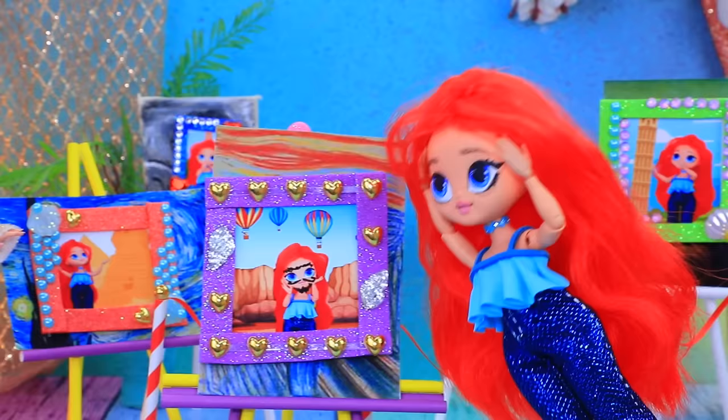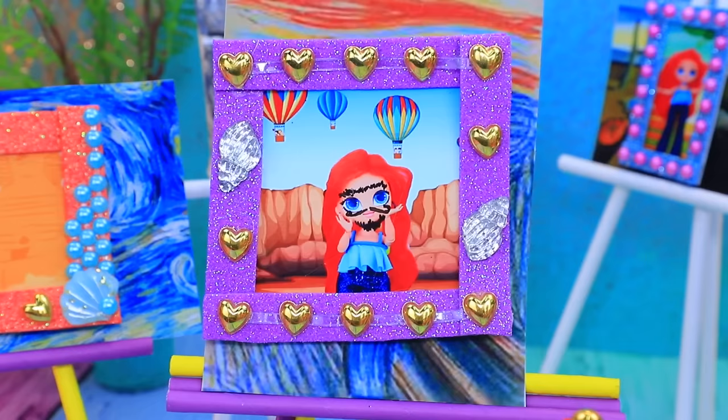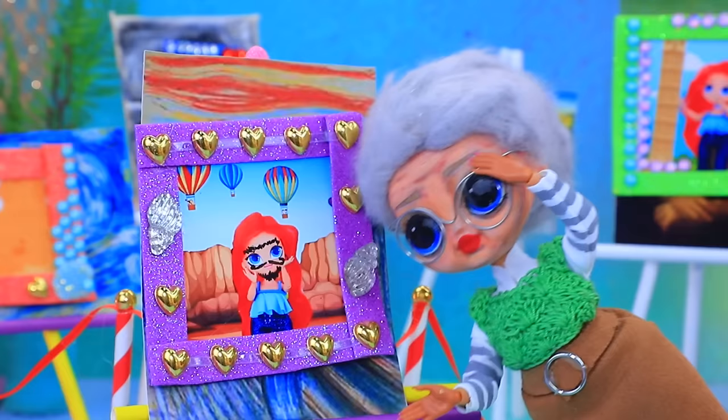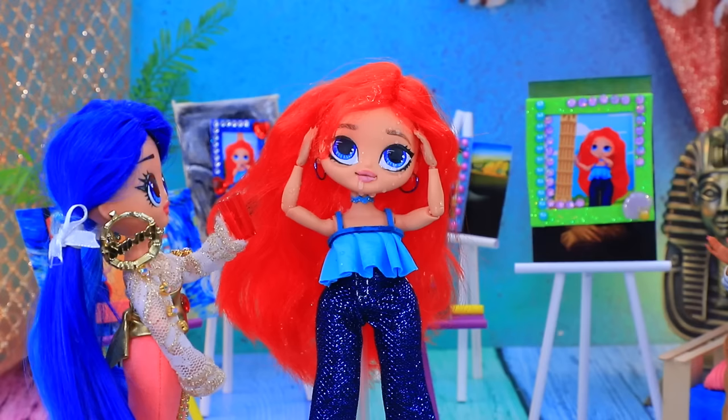What have you done? Who's depicted here? Granny took a closer look. And this boy is not bad either. A boy? Oops. Sorry.